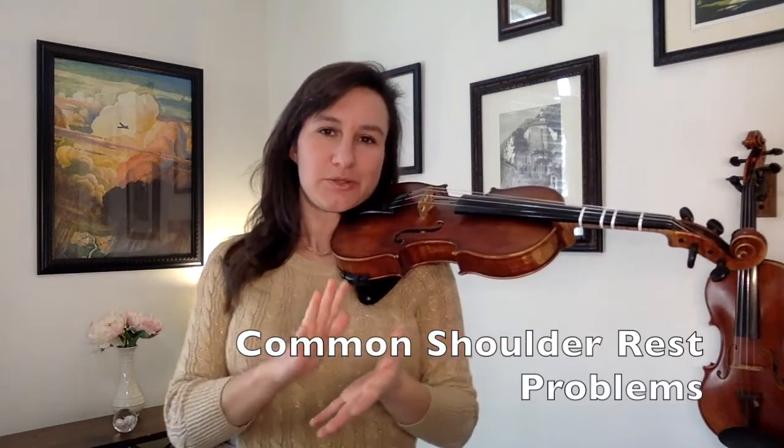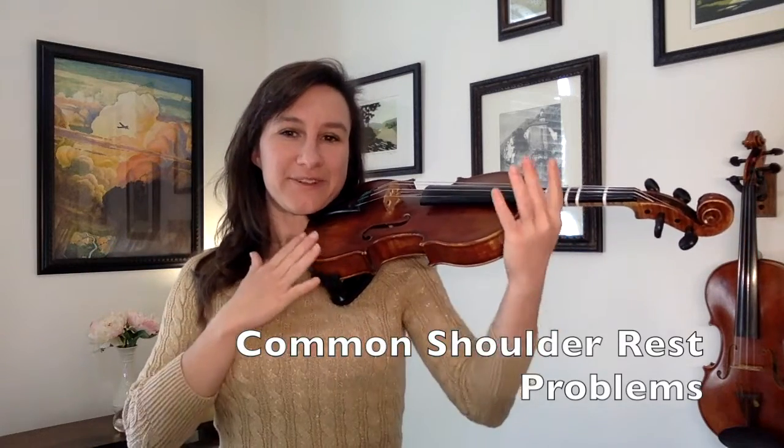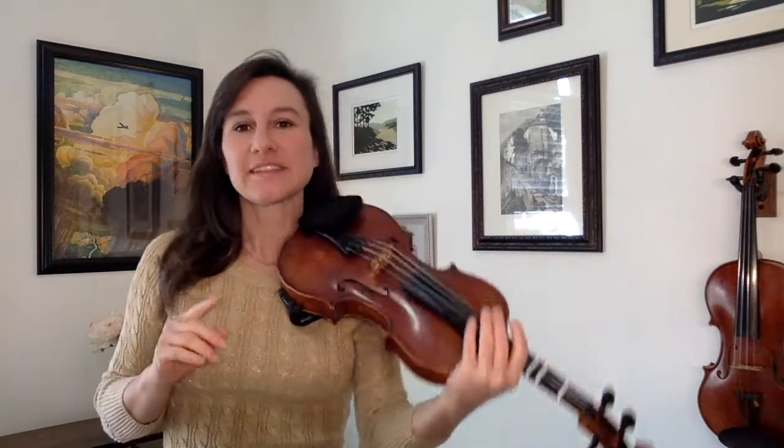Now let's talk about some issues that you may have, because very few students try this the first time and find it perfectly comfortable. So let's talk about a couple of common problems that I see.